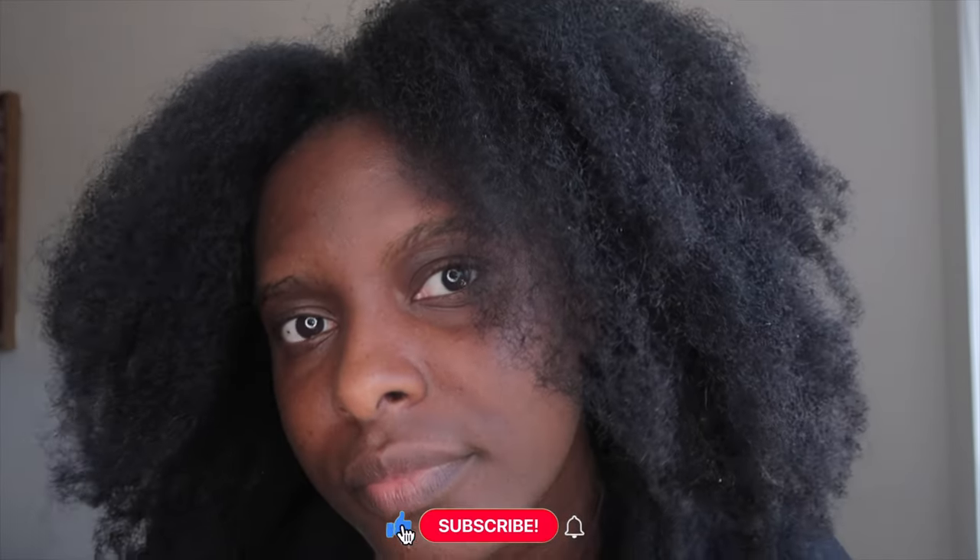Hey guys, welcome back to my channel, The Purple Classics. Hope you guys are well. So in today's video it's going to be a wash day routine where I'll be sharing with you some tips and basically show you how I wash my hair and the general process in which I wash my hair. I hope you guys enjoy this video.